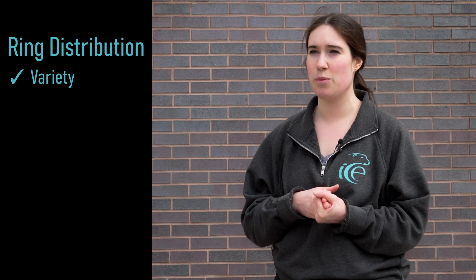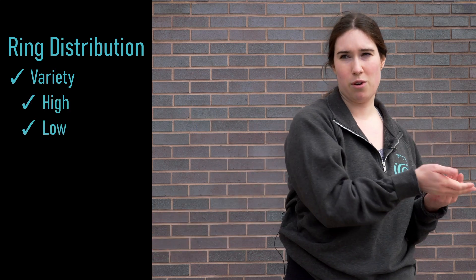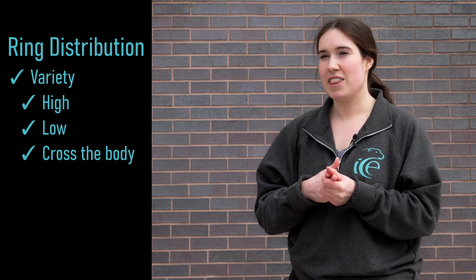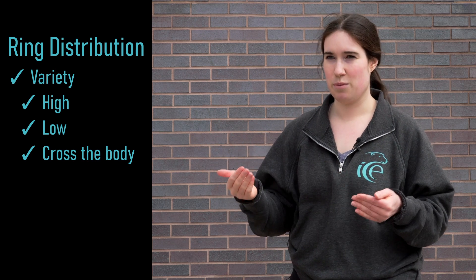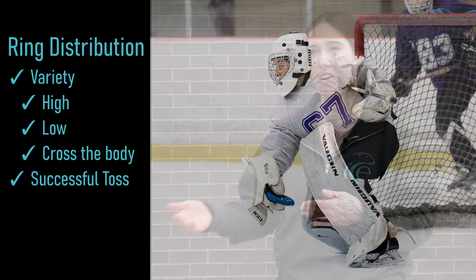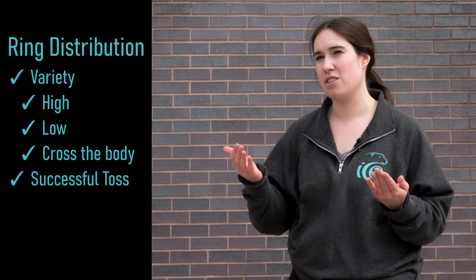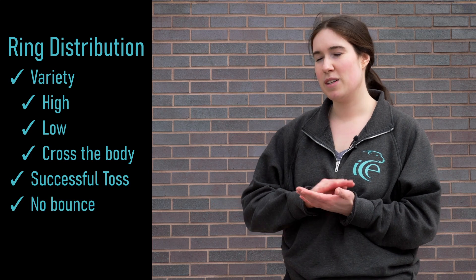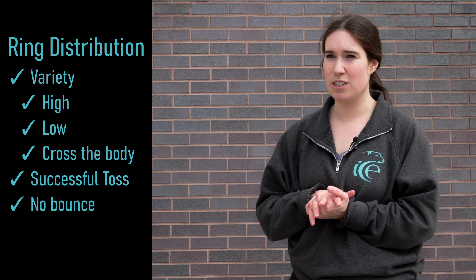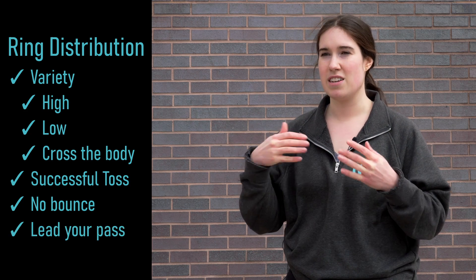We're looking for goalies to be able to throw to a variety of different places on the ice — throw high, throw low, throw across the body to the other side. This isn't always an option because we want to see successful ring tosses, so if the only spots available are low, then throw low. But if possible, throw to other places. Make sure the ring is not bouncing when it hits the ice — just a seamless hit so the player can skate on to it. Roughly three to five feet in front of the player is best so they have an easy time to get it.